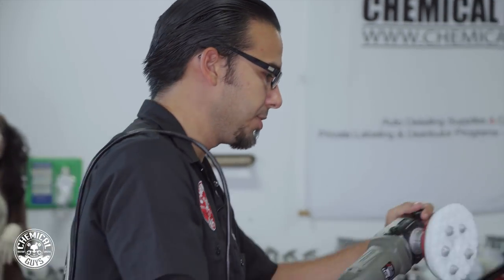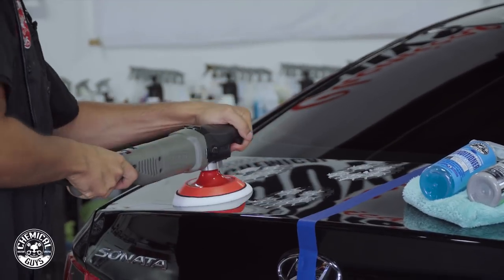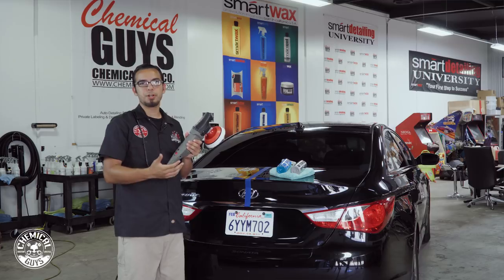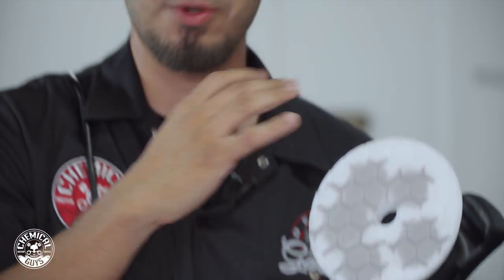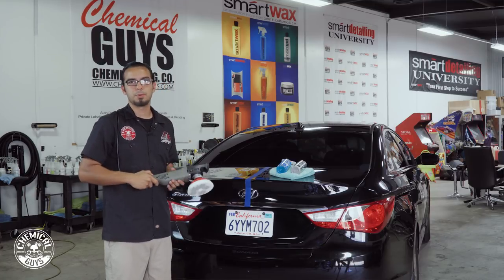What I'm going to do is blotch it out just like we always do in a small 2x2 section. Now what's unique about the rotary is when you turn it on and when you turn it off, you do it off the vehicle — unlike a dual action where you place it on the vehicle and turn it on; this is the exact opposite. This way you don't create a micro scratch or a swirl in the paint. We'll turn it on to the lowest speed setting to spread it out, then move to speed setting 3 for the actual polishing.